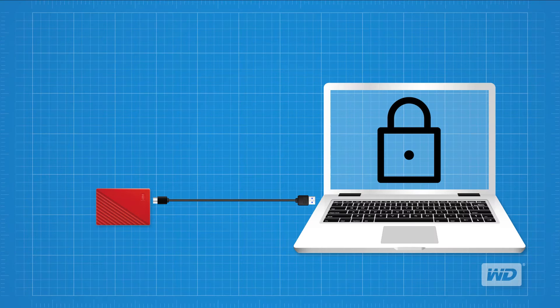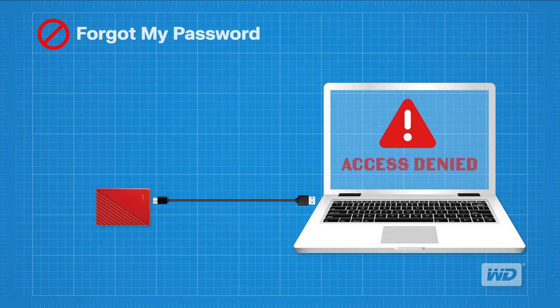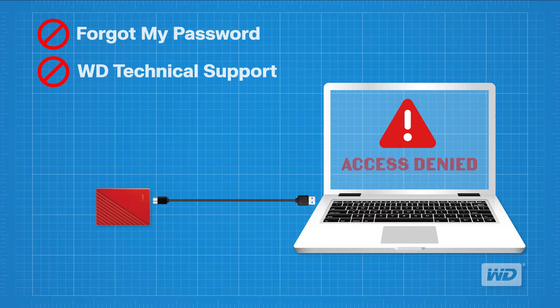Before we get started, there are some considerations to keep in mind. First, information stored on a protected hard drive cannot be retrieved without the correct password. In other words, if you forget your password, you will not be able to unlock and access files on the drive. Second, there is no way to reset your password through a Forgot Password option. Third, even WD Technical Support cannot access your encrypted data or reset the password. By design, no one can access your encrypted data without the correct password.